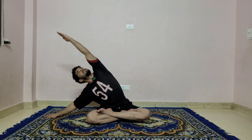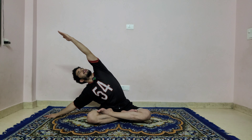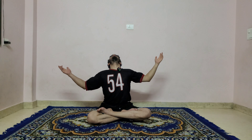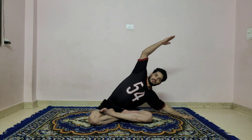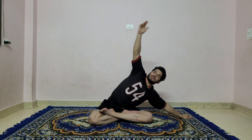Exhale, bring your right hand to the right side, look up to the left hand, and try to hold for a six count: one — keep your normal natural breath — two, keep on stretching, three, four, five, and six. Inhale, come back, bend your elbow and lift the chest up. Exhale, bring your left hand to the left, stretch your right shoulder — six, five, four, three, two, and one.